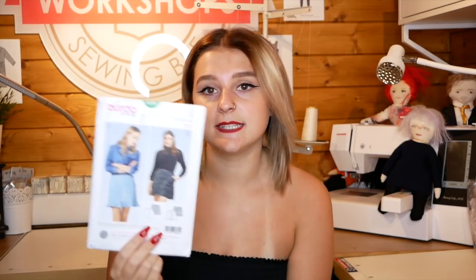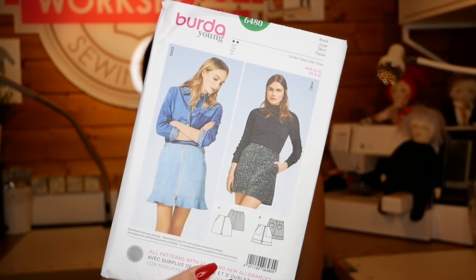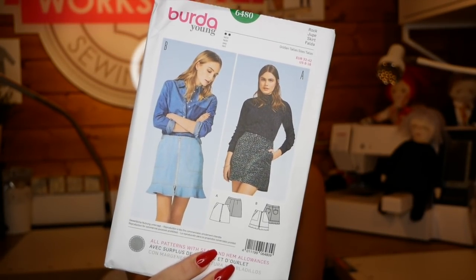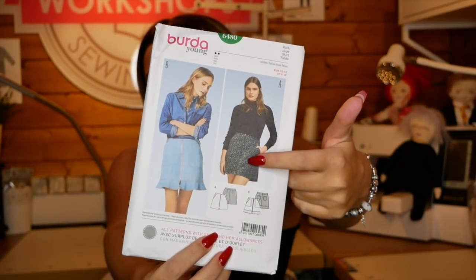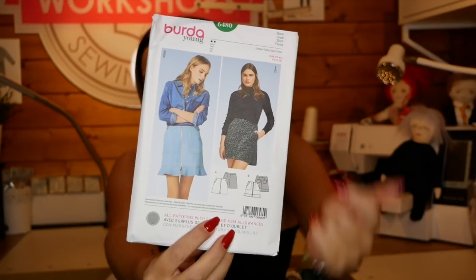My third pattern is more of a teenager to adult type pattern. It's another Birder pattern - Birder Young 6480. It has two styles of skirt: one with more of a frill and bigger pockets, and one that's more simple. For a beginner I'd go with the simpler side - it's just pockets and a zip right down the front. It has a waistband, pockets, and a zip up the front, which is very stylish and trendy at the moment.